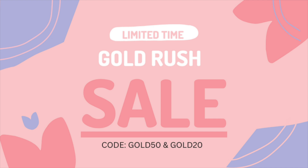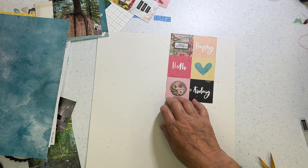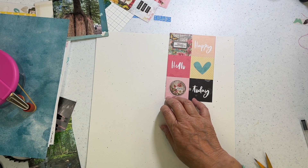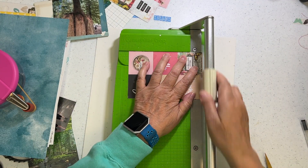Hi everyone, it's Nicole and I'm here with layout 25 out of 26 that I got done at the crop I went back to in October 2022, where I got 26 layouts done in a weekend.